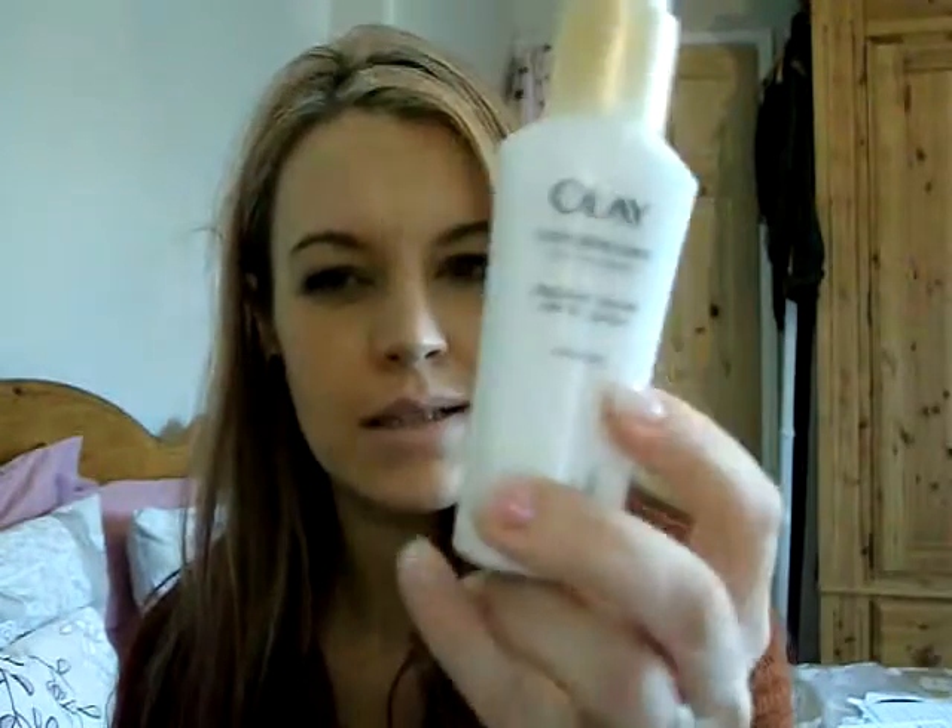This is my Olay Complete Care Radiance — Multi Radiance for healthy-looking skin — and it's got SPF 15. I use this as my moisturiser every morning underneath my makeup and it just gives me that lovely glow. It gives me all my minerals and nutrients and SPF 15, so it's great for looking after my skin in the summer. It's got a little pump and I absolutely love it. I get it on offer for around £5, but normally it's about £9–£10. It's really creamy on the skin and absorbs really really quickly.